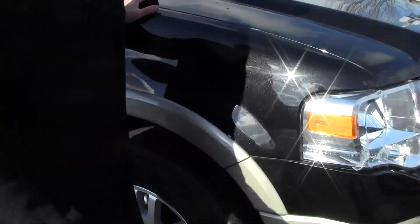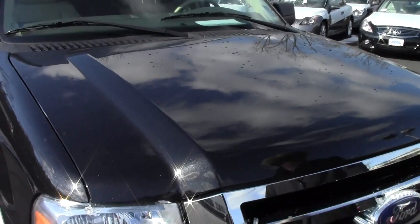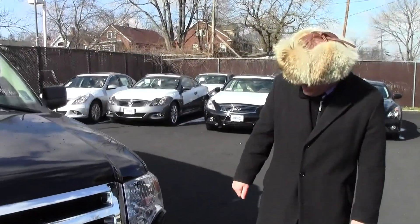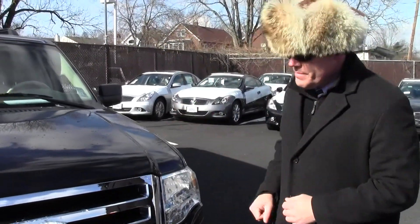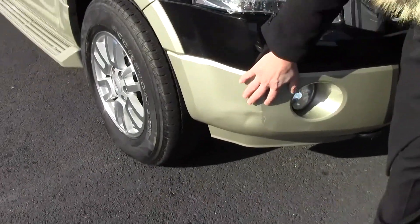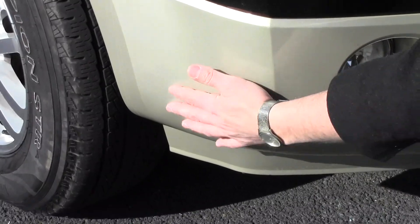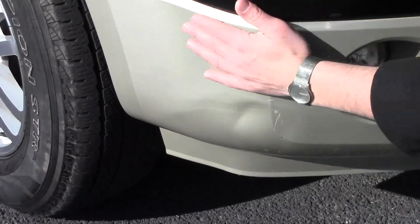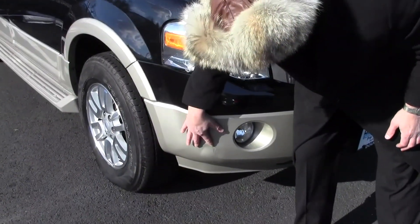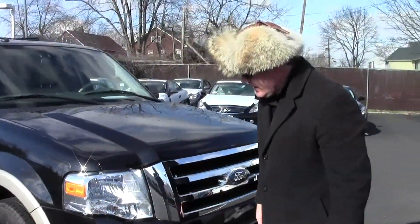The hood is also in excellent shape — no dents, dings, scratches, no dimples in the hood. Overall it's in excellent condition. Now one thing I want to show you in front — Mike mentioned the right front quarter of the bumper cover. We've got a little indentation right here. We're going to correct this, no problem — you'll never see that when we're done. That's really the most major damage portion I'm showing you, and it's really nothing. We'll take care of that.